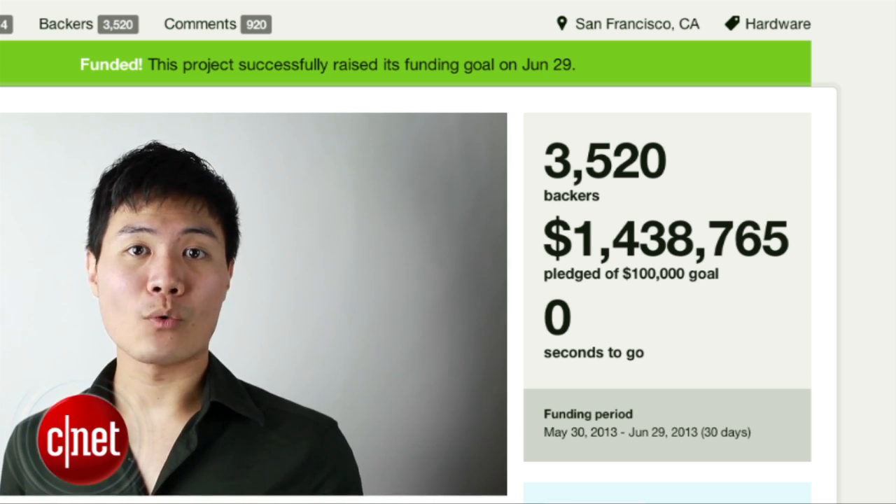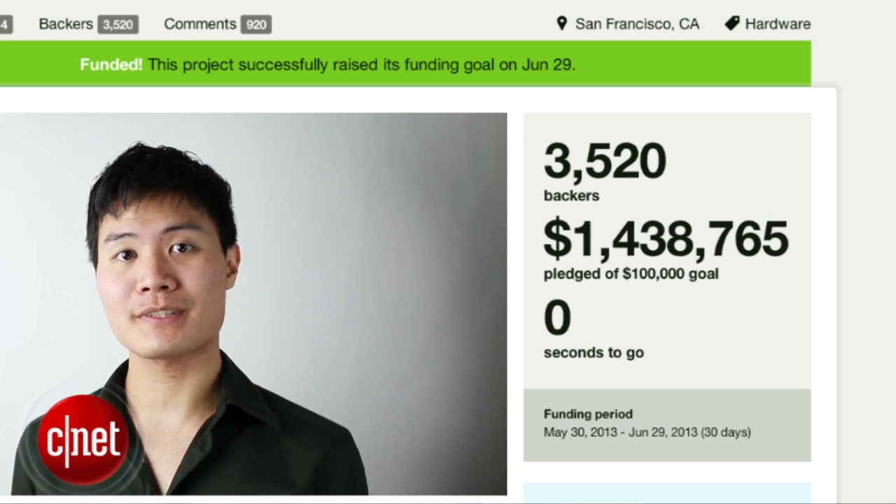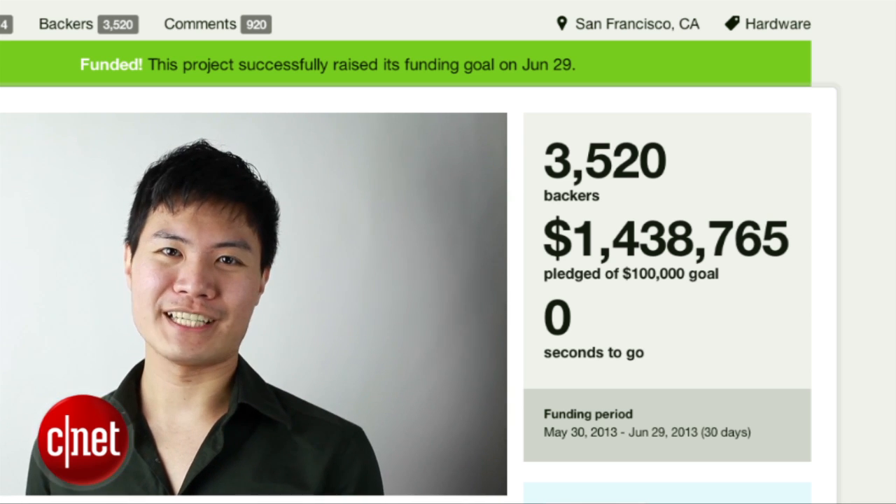So far, we've only seen videos of the Buccaneer from the company. But today, we're here at the Pirate 3D headquarters in Singapore to see it in action for ourselves. We also have co-founder Roger Chang here to tell us more about the Buccaneer.